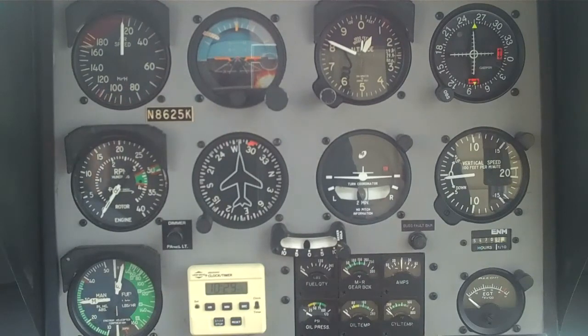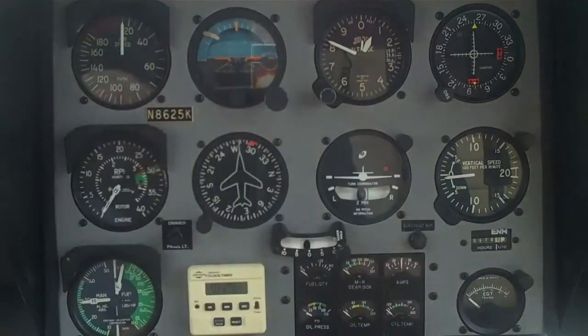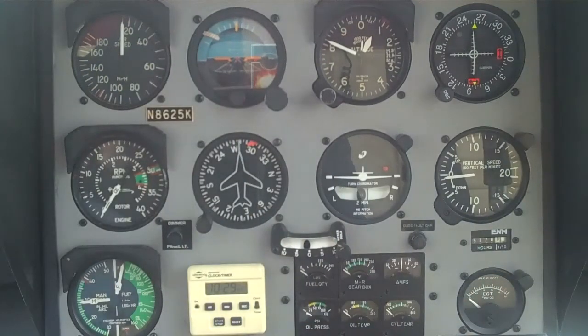Then we look over to the right-hand side — down in the right corner is our EGT, that's exhaust gas temperature. In this particular helicopter we cannot exceed 1650 degrees, so we're leaning the aircraft a little bit more or a little bit less depending on what you're doing, but we're always watching that EGT to make sure the engine is operating under the limit. That's the hover pre-takeoff check.